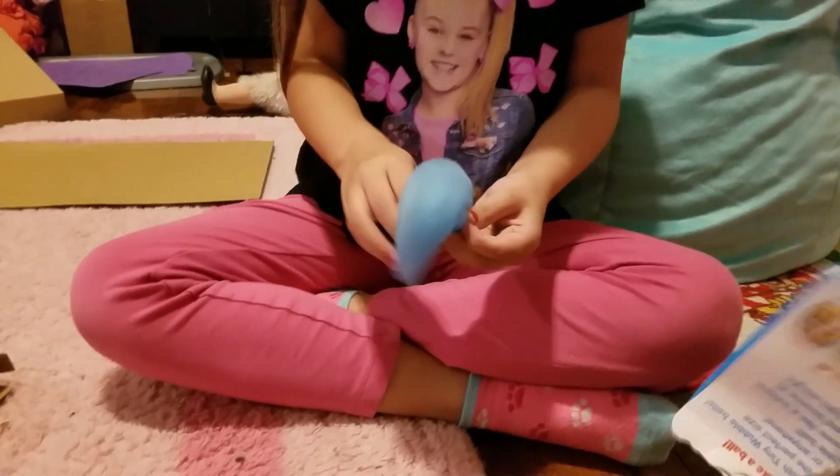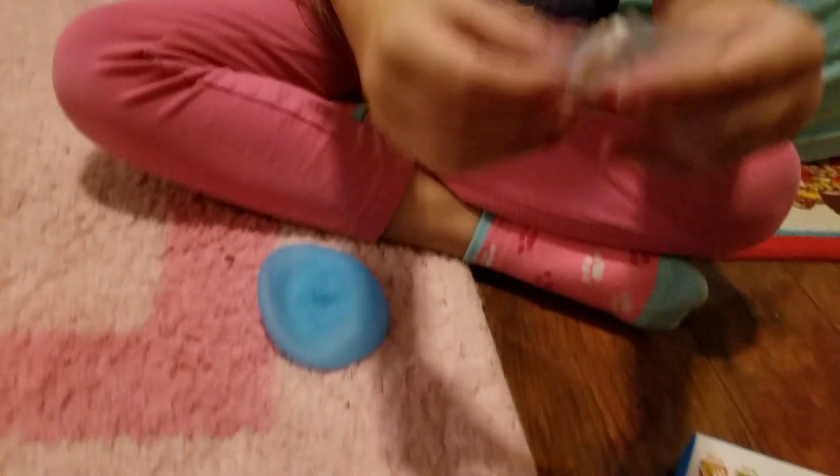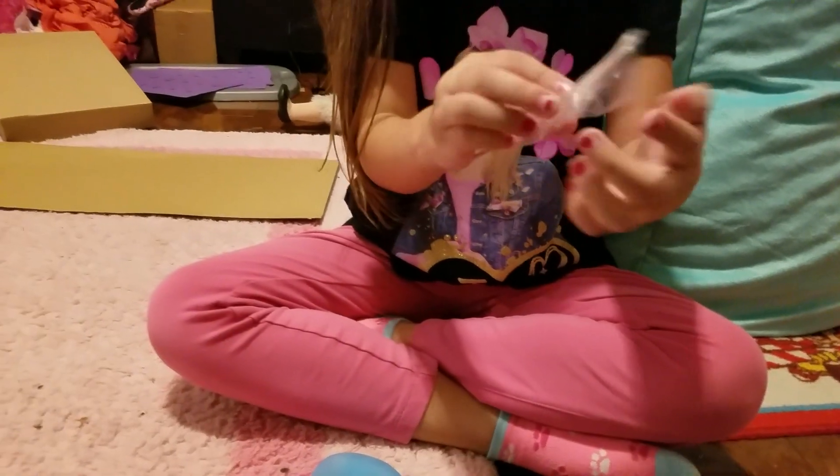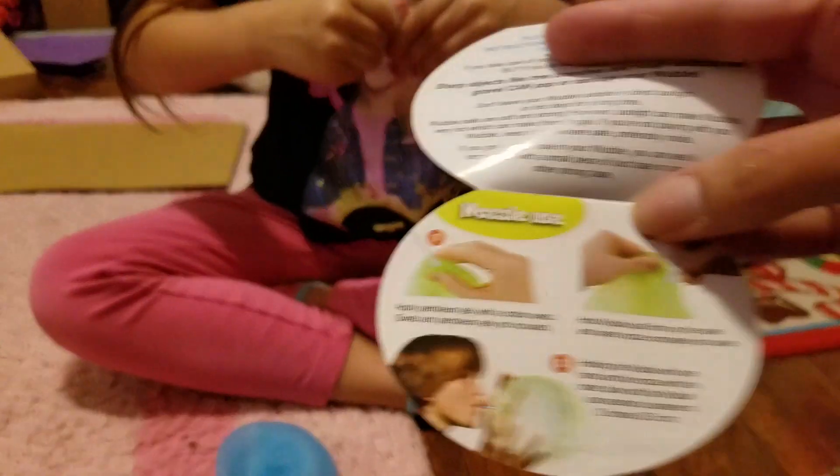There should be a little nozzle, it says. Look for the nozzle. Here it is. So it says: one nozzle, one Tiny Wubble Bubble. First, here's the instructions.